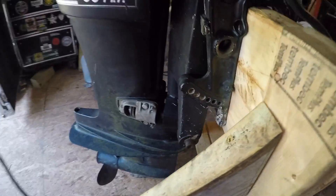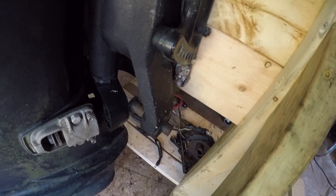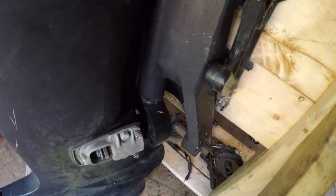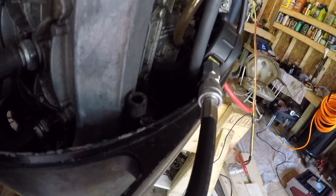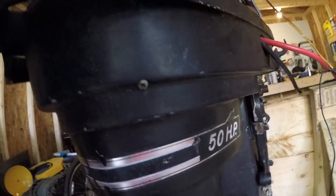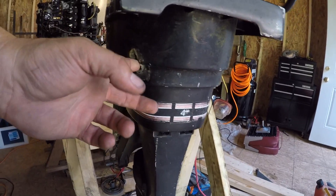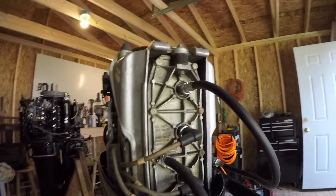There are some things, like this pin right here — somebody knocked it in and they might have mushroomed it. I've got another tool I can put on it if I need to, but I've got to get that fixed. I'm going to replace this cowl anyway, because at one time the water tube coming over to the pee hole right here was clogged or something, so the easy way they fixed it was they drilled a hole in this cowl and ran another tube in there — so dumb.